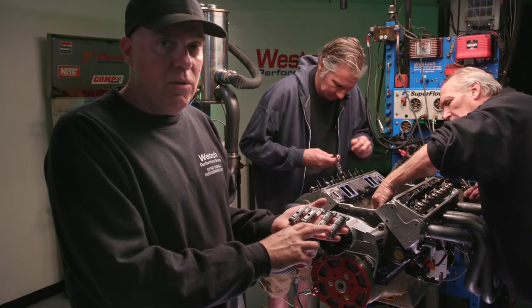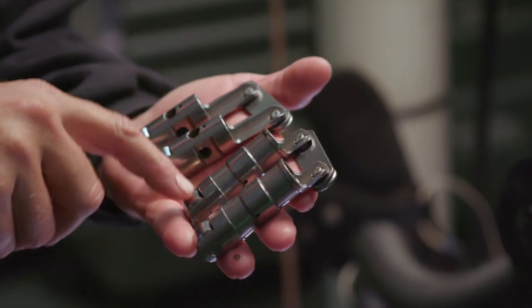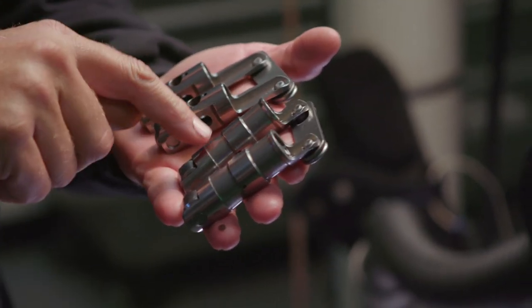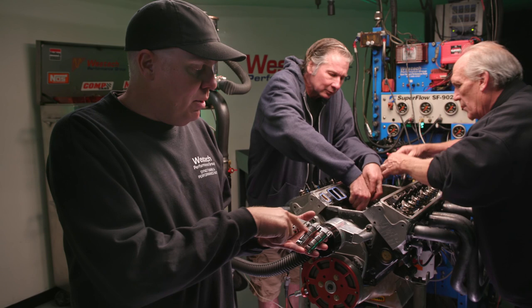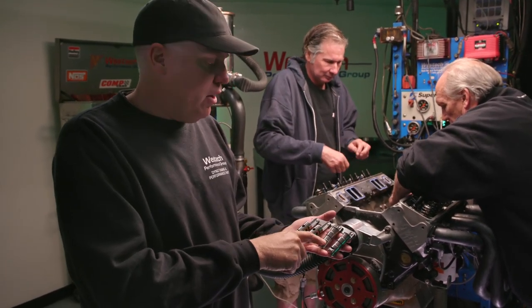We're removing this set of lifters here, which is the hydraulic setup, and we're installing the solid. You can see the hydraulic setup has a longer lifter body, which is very typical, because inside there is a little cup and a piston and a clip and a spring. There's a whole bunch of mechanical stuff in there that makes that hydraulic plunger happen, but it also makes the lifter heavier.